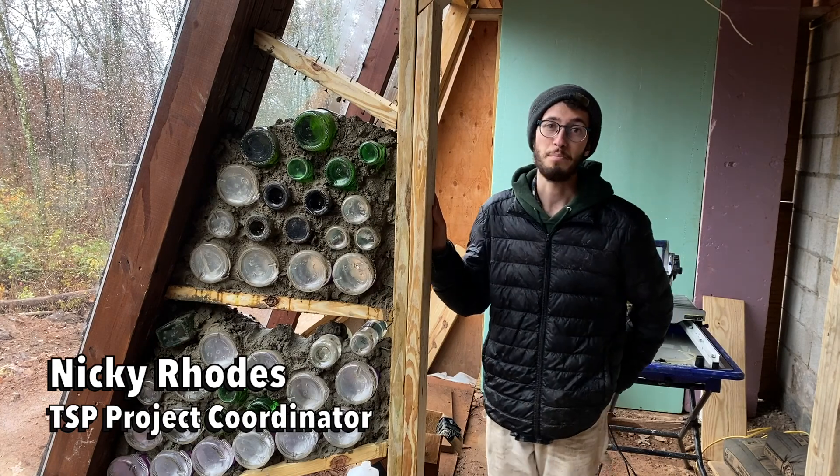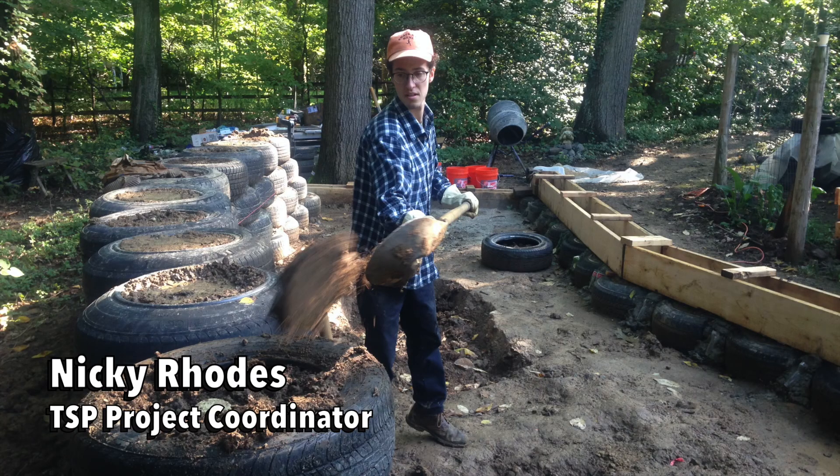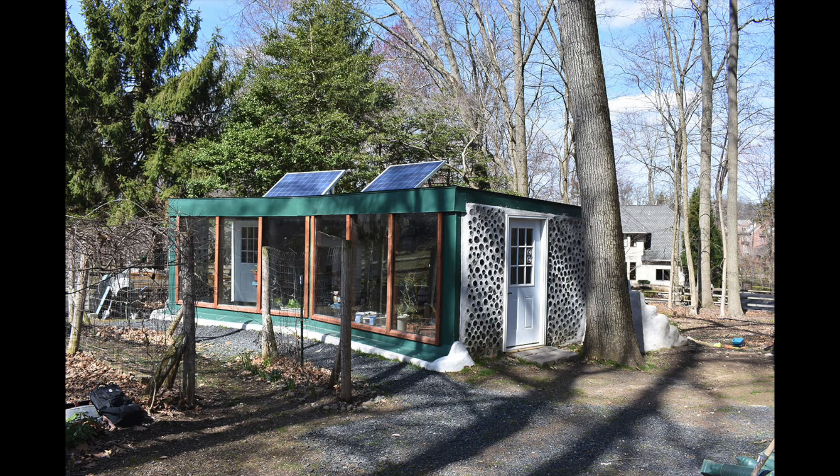When I got involved with Will and Bill three or four years ago at this point, we were just building a little greenhouse in Will's backyard.